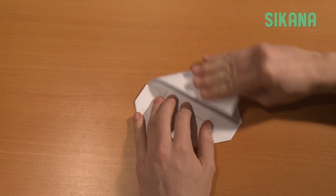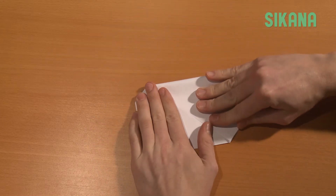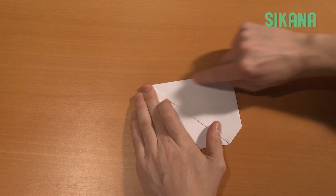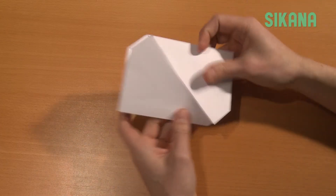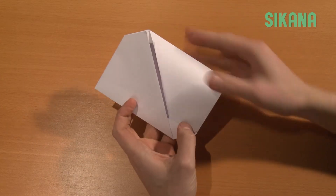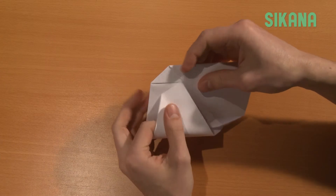Repeat for the other side. Then slide this part under this one. Repeat for this part on this side.